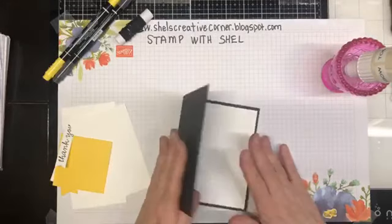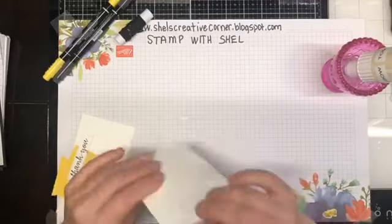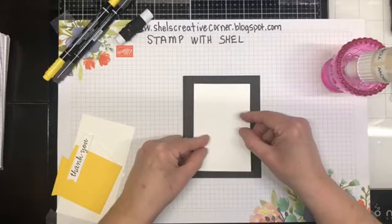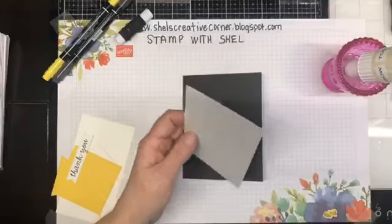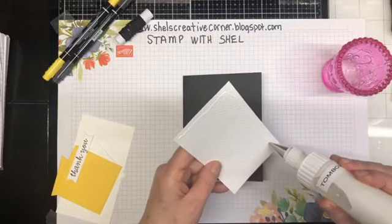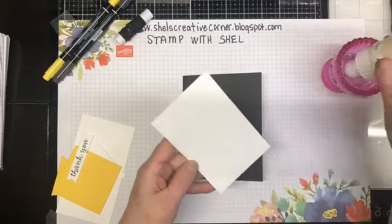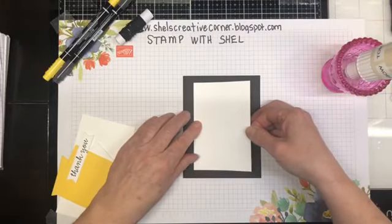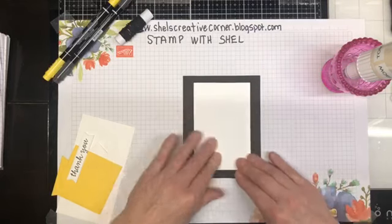We've got the inside in our card and we have some other bits and bobs here. I'm going to put on a matte layer on the front of the card and I've embossed that with this Basics embossing folder. I did that ahead of the video so I don't have to lug my big machine on camera. We're just going to center that in the middle of our card.